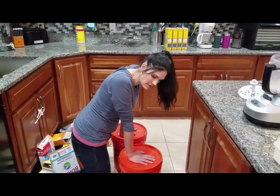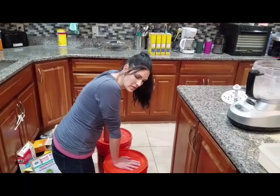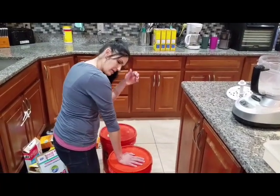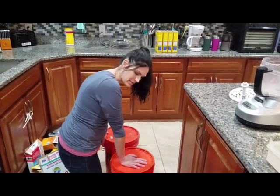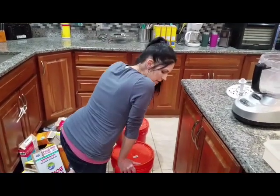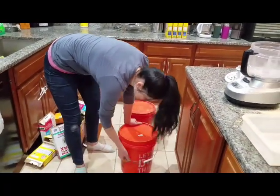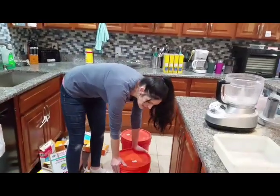You can always add extra OxiClean — I love OxiClean, it really works great. We use cloth diapers and I always throw some OxiClean in those too. It's just really helpful.